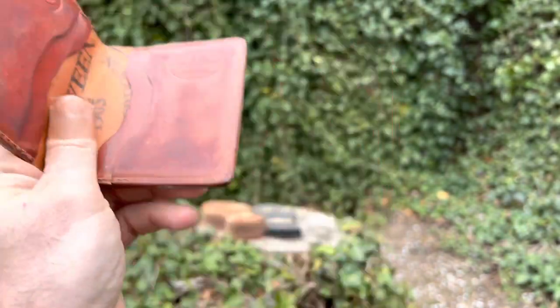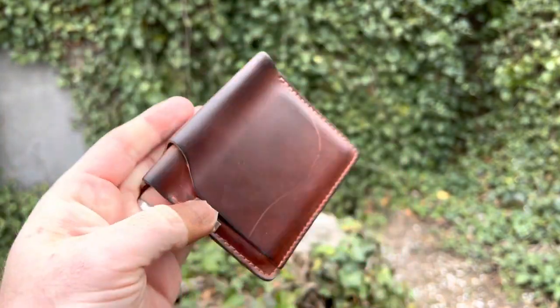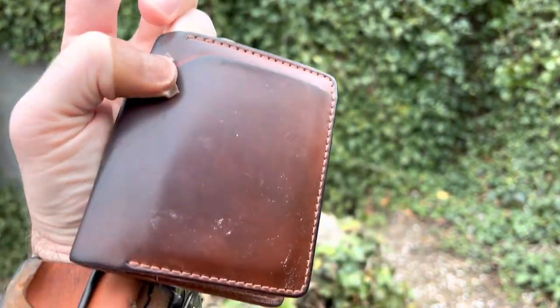There you can see the color of it a little better — this Amaretto color. Whereas on the outside, it has darkened up quite a bit.